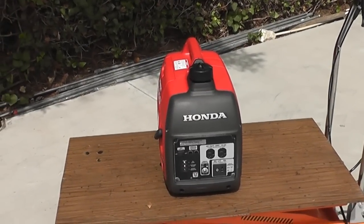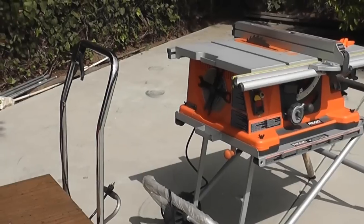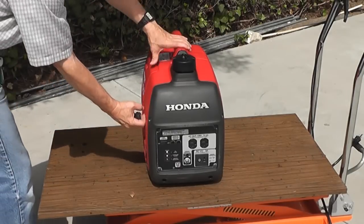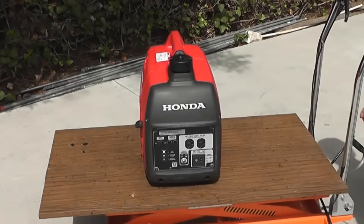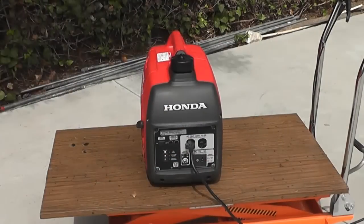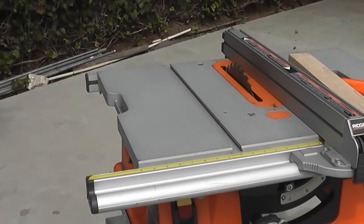The best way of explaining what the eco throttle does is to demonstrate it. I'm going to start it up and then we're going to plug in and try the table saw. This is what the engine sounds like — very quiet. I'm going to turn on the saw.